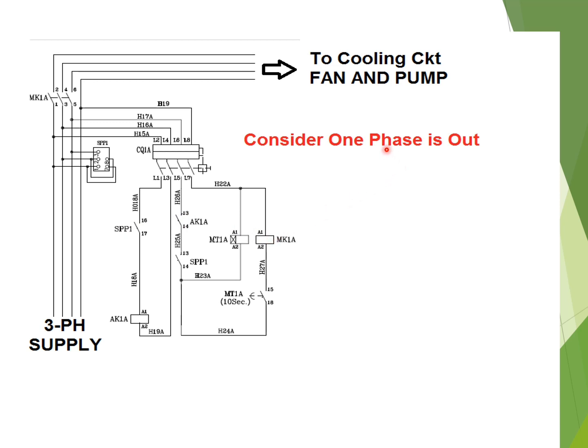Now consider that the motor circuit for the fan and pump are running, and under this condition one of the phases — say the red phase — goes out of the three-phase supply. Due to this, the single-phase preventer will be de-energized, and its auxiliary contacts 16 and 17, and 13 and 14, will return to the NO position.